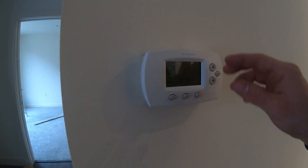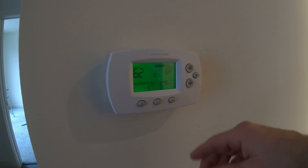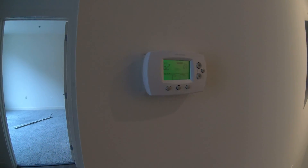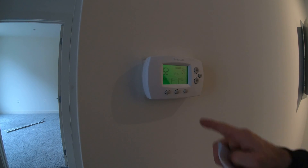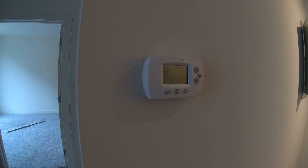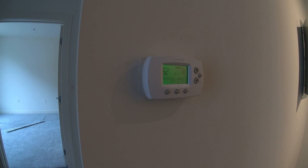Before you walk away, it's always best to just test it out. You'll see the little blinking light right there — that just means it's on compressor lockout, and it's going to be about five minutes before it kicks on. I just turned the fan on and the fan is working good. I'm going to let the heat kick on.